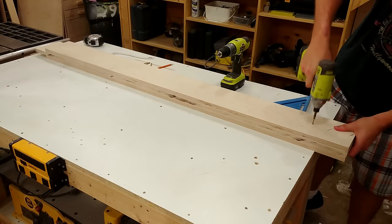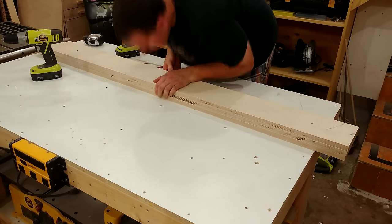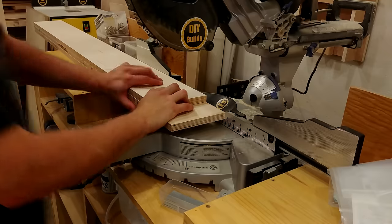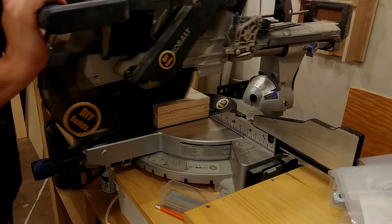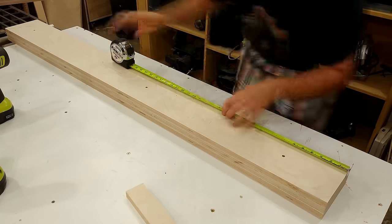Rather than fussing with 3 pieces individually and making sure they're all the same, I just took all 3 going in each direction and gripped them together with a couple screws where it wasn't going to interfere with anything such as the saw blades. I head over to the chop saw and make sure everything is down to final length, then mark everything out and bring them over to the table saw to notch out the overlaps.